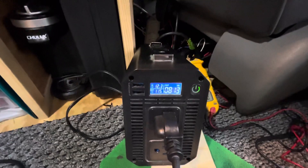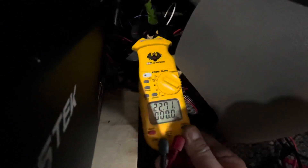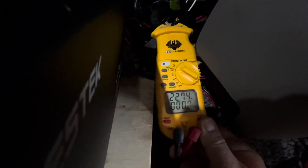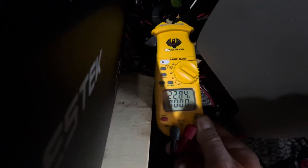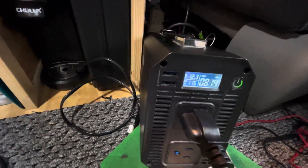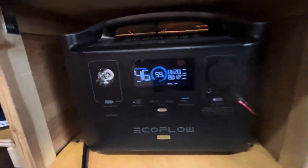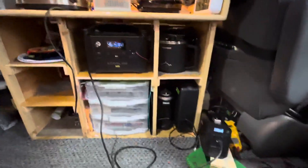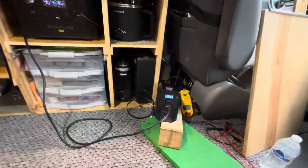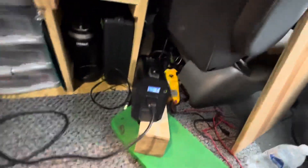Battery is at 12.34 volts, 22.8 amps, about 815 watts coming out of the inverter, and 621 or so going into the EcoFlow. So that works good — you can charge these things from an inverter. I'm also going to show you how this little 1000 watt inverter is good for running other things.